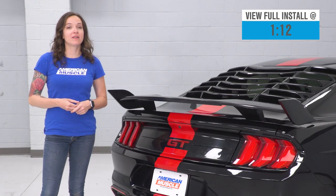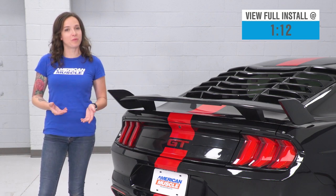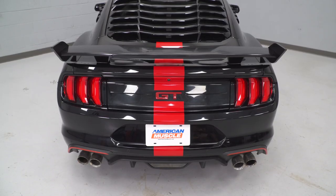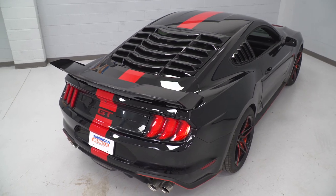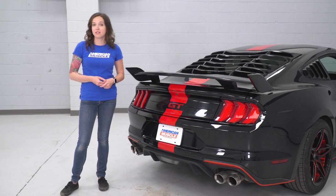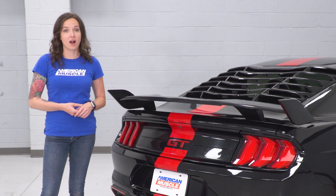It features track-inspired styling with angled end caps to give your Mustang a more aftermarket look. It features injection-molded construction with a black finish that you can leave as is or paint to match your Mustang. As far as price goes, this option comes in at around $275, which is on the lower end price-wise when compared to other options.